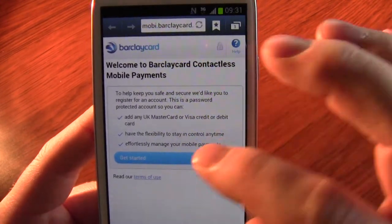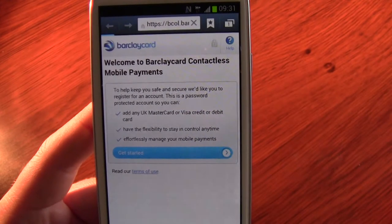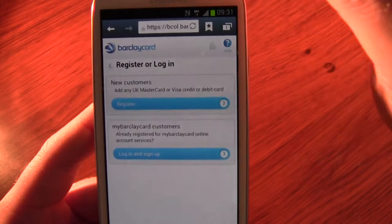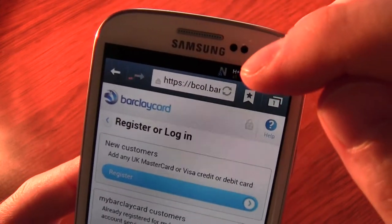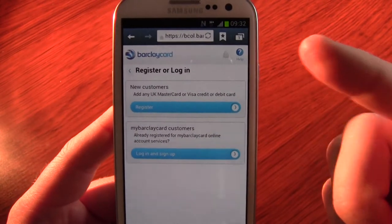Welcome to BarclayCard contactless mobile payments — get started. You have to have Wi-Fi off, by the way. It must be on a regular data connection using your Orange SIM — that's how it can verify that you're with Orange.